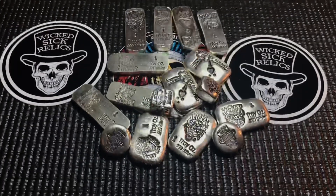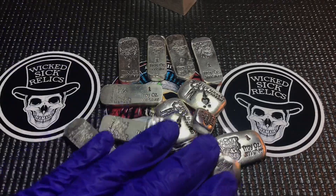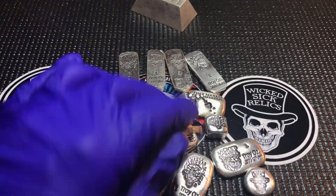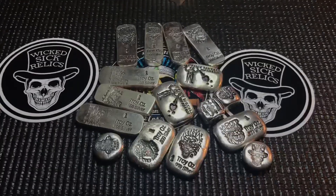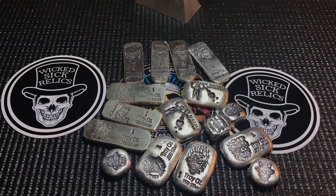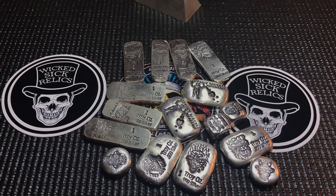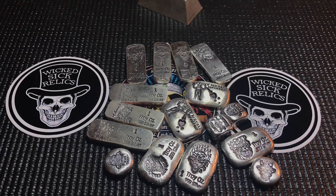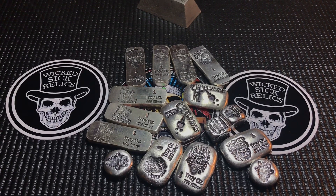So these are my pickups this go-around from Mutiny Metals - got some Wicked Sick stuff, got some Halloween stuff, and another 14 ounces for the treasure chest. Love it. Just having fun guys. I appreciate everybody for stopping by, please like, comment, subscribe, hit the bell if you feel like it. I appreciate all the visits and support - see you on the next one.